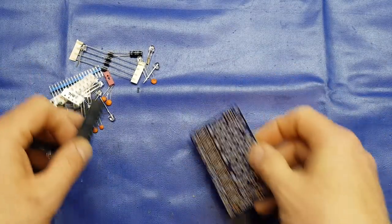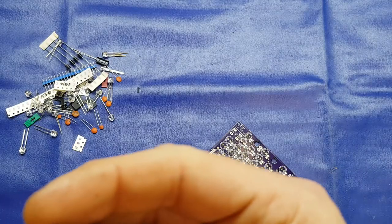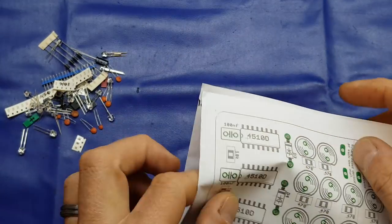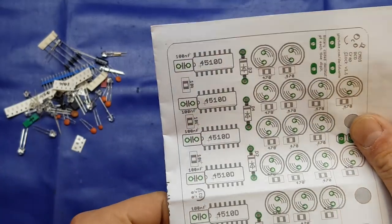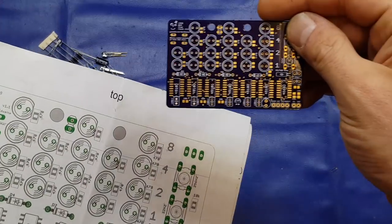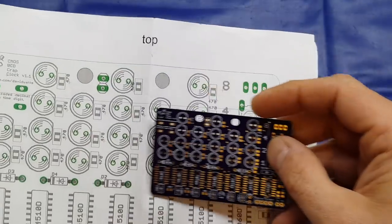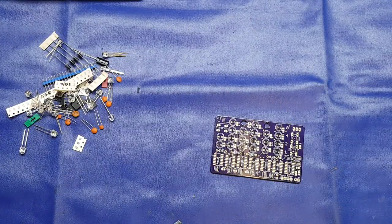Right, enough rambling, let's crack on. So what are these? There's six of these - these are the 4510s. So let's just get this circuit layout here: 1, 2, 3, 4, 5, 6. So from left to right on the bottom, that is our six 4510Ds. So we'll go ahead and get those fired on the board.